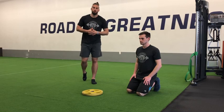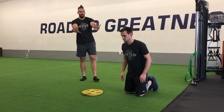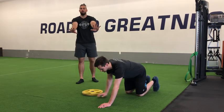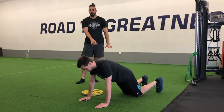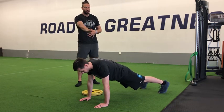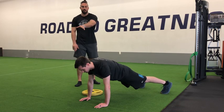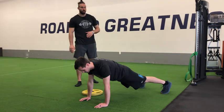For our high plank pull through, we're first going to get set up. We need a plate down here on the ground, and then we're just going to hover over it in a high plank position. We want our hands right below our shoulders, up on our toes, keeping that core locked in so we can maintain this nice flat position from the back of our head all the way down to our heels.